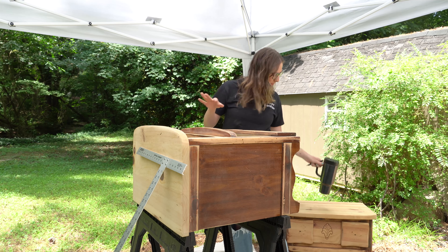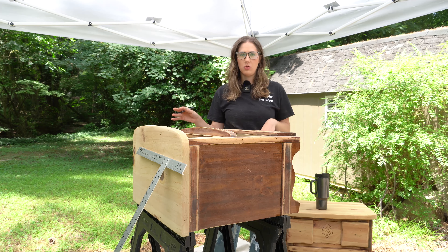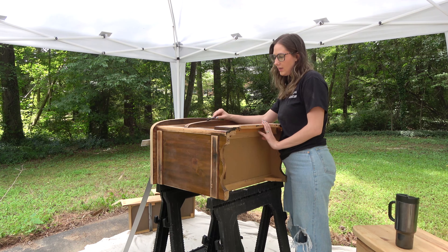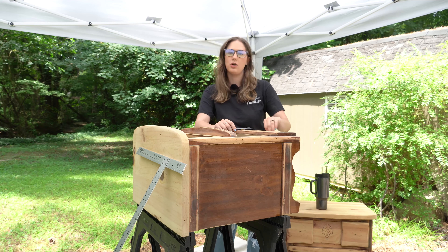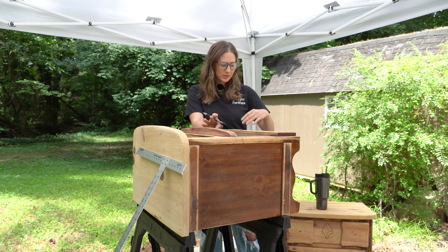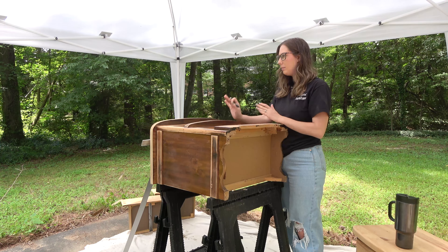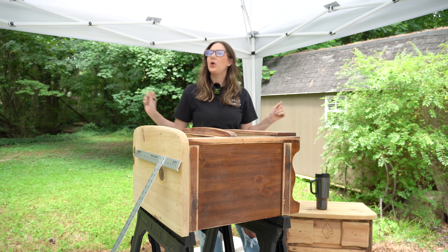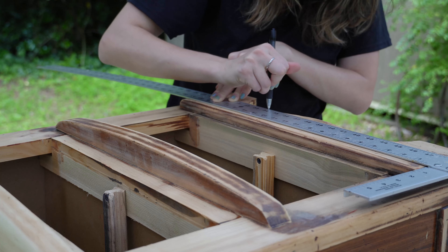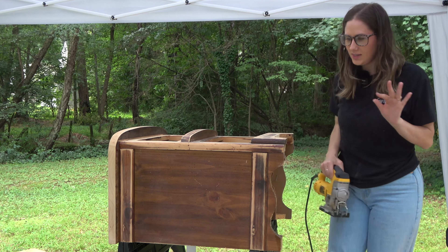When furniture flipping for a profit, you have to be strategic about how much money you're putting into a piece. The first difference is the curved detail at the bottom, so I'm going to draw a straight line and use my jigsaw to cut the curve out and make a nice straight bottom to get rid of it. If it doesn't look good, we'll go back to the drawing board.